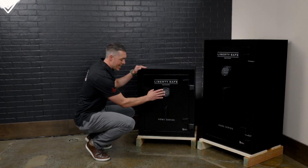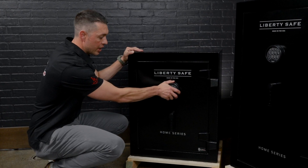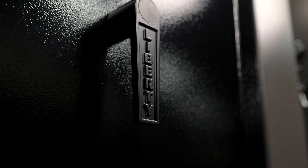This has got a SecuRam Toplit lock. This is a UL-listed lock with a six-digit combination, and it's easy to change the battery from the outside. This is a very reliable lock. It has a single-point, drop-down handle.